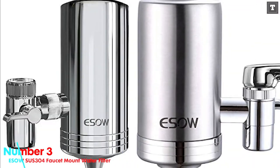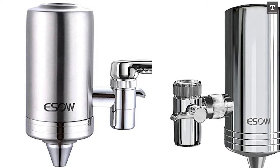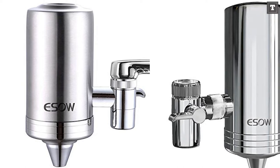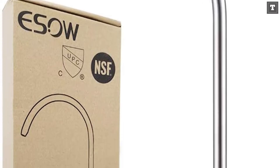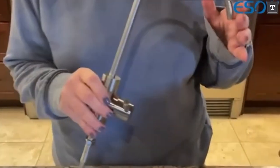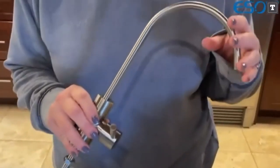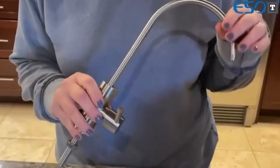Number 3: ESAU SUS304 Faucet Mount Water Filter. We liked the ESAU SUS304 Faucet Mount Water Filter at first glance. It has a nice design and looks fantastic when mounted to a sink. This filter is composed of stainless steel, which gives it a high-end appearance. However, the most significant aspect of a water filter is not its appearance — what counts most is the water it filters.